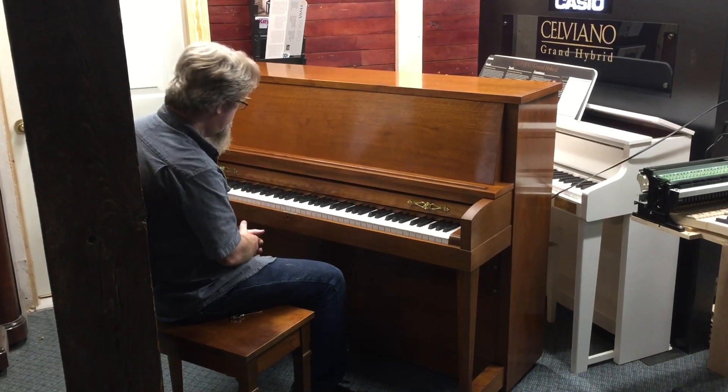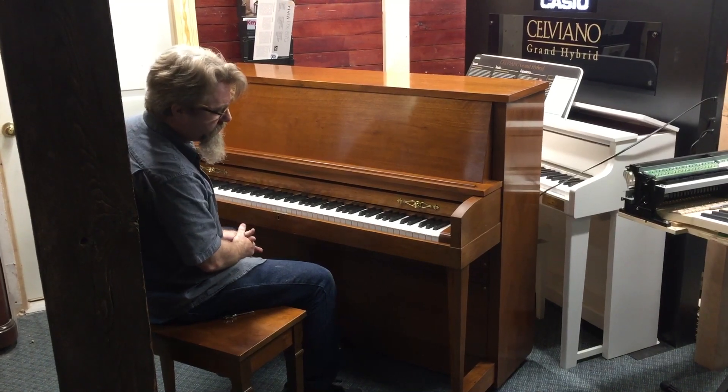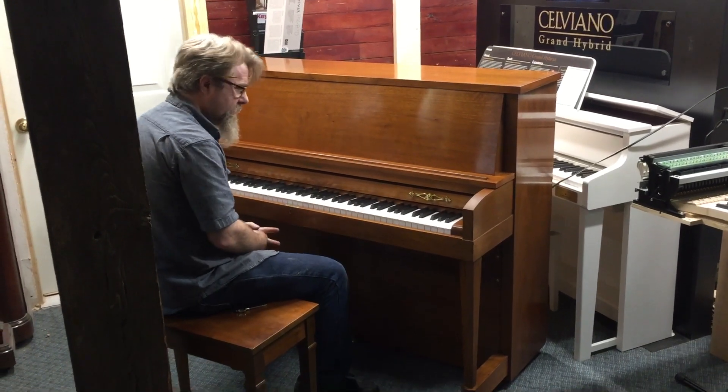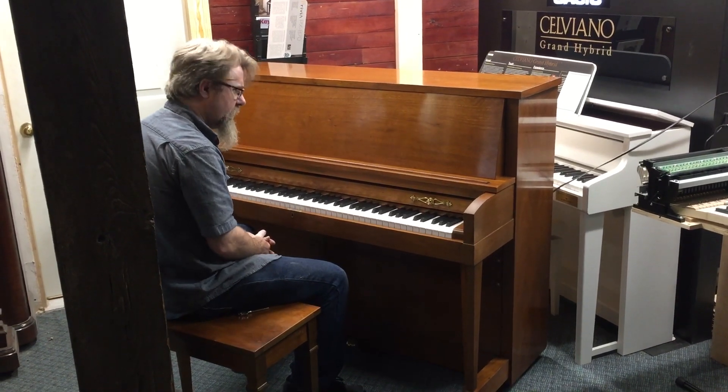Hi folks, Howard with Raglan Piano Company. I'm here with what looks like an ordinary Baldwin Hamilton studio. Many, many thousands of these were made over the years, but we've done a little something special to this one.